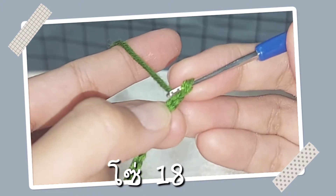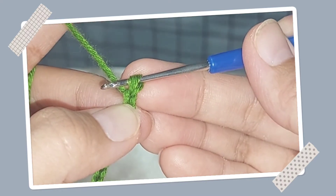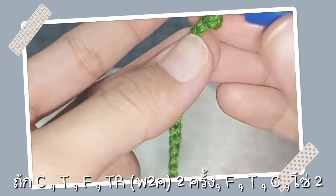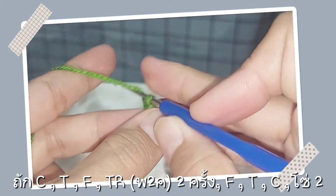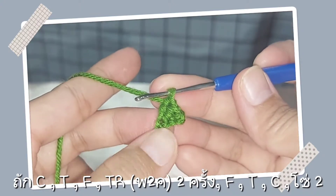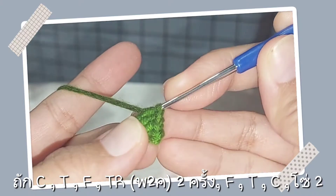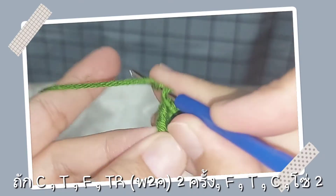จากนั้นนะคะ เราก็จะถัก C นะคะลงตรงนี้ อันนี้ตัวที่ 18 อันนี้ 17 นะคะ เราจะ C ตรงหลักที่ 17 นะ แบบนี้ค่ะ จากนั้นเราก็จะถัก T แล้วก็ถัก F แล้วก็พันหัวเข็ม 2 ครั้งนะคะลงหลักทัดไปค่ะ ปล่อยทีละ 2 ห่วงแบบนี้ค่ะ อีกตัวหนึ่งนะคะถักในหลักเดียวกันเลยค่ะ